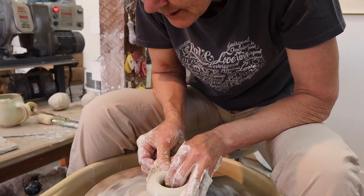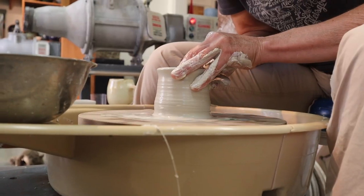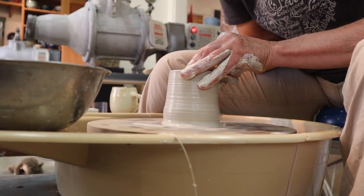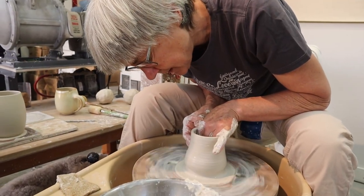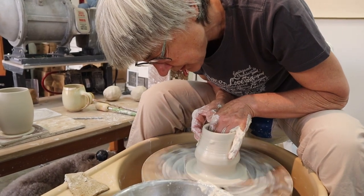Now I'm just grabbing the clay. This is called pulling up — I'm pulling the clay up between my fingers. Usually with a small piece like a mug, I'll just do two pulls before I start shaping.